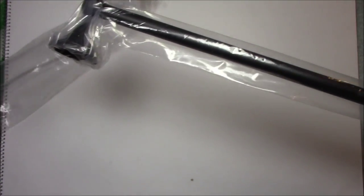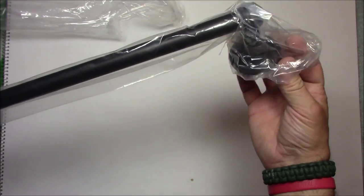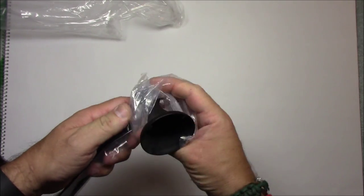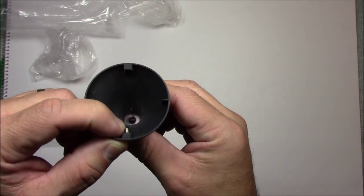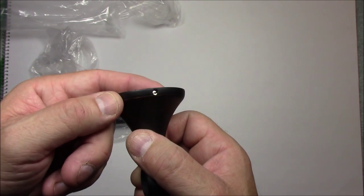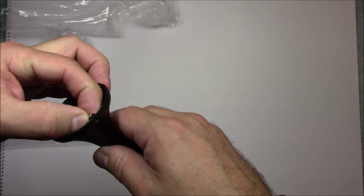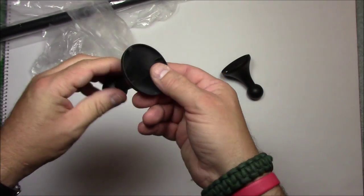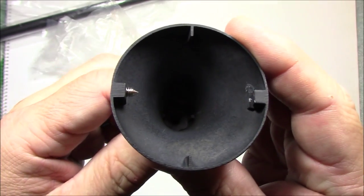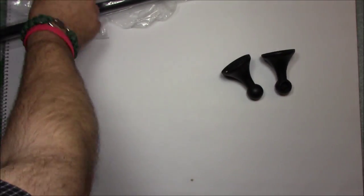First thing is the towel bar itself — pretty basic, it's got two ends. Each end will have an end piece with a little lock bolt. That's what you use the 1/8 inch flat screwdriver on to lock it down to the wall plate. These are really tiny — if they're loose, put them back into the hardware so you don't lose them. Make sure both ends have that piece.